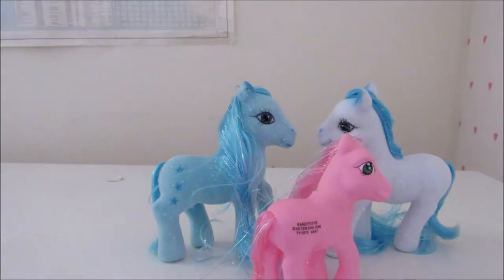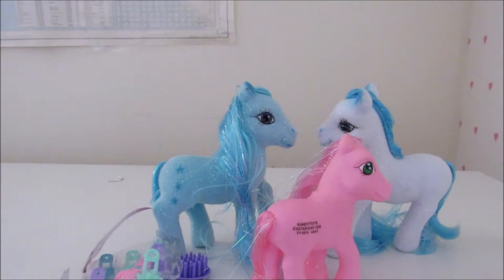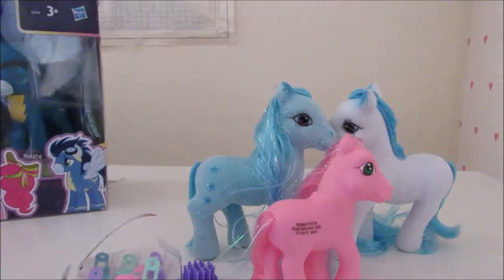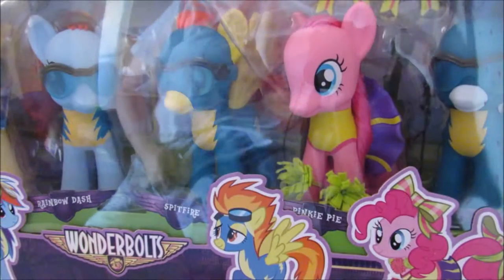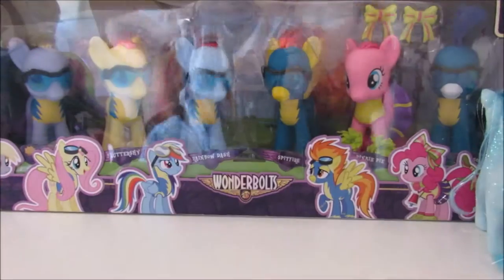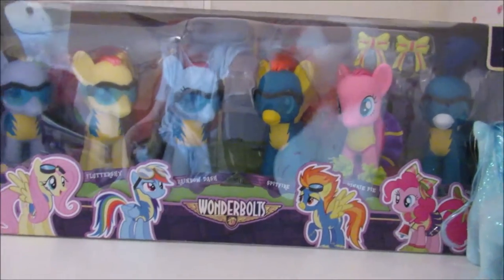Anyway, enough of the generic stuff. By the way, here are all the accessories it comes with — don't forget it costs £5.99 for a generic My Little Pony, possibly made for babies. Now I've got the real thing — the real Hasbro ones. These are the real Hasbro ponies — let me see — real Hasbro, that's the real company.